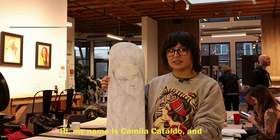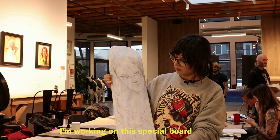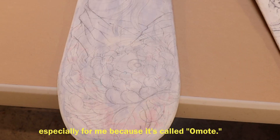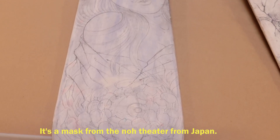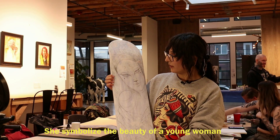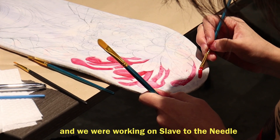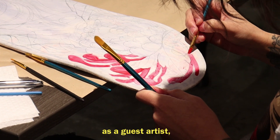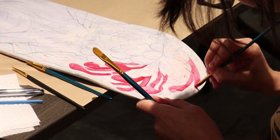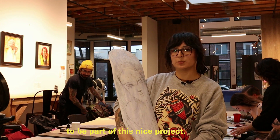Hi, my name is Camila Cataldo. I came from South America, from Chile, and I'm working on this special board. It's especially meaningful to me because it's called Omote — a mask from the Noh Theater from Japan, and she symbolizes the beauty of a young woman. We were working at Slave to the Needle as artists. Bruce invited us to do this special work for him, and it's an honor to be part of this nice project.